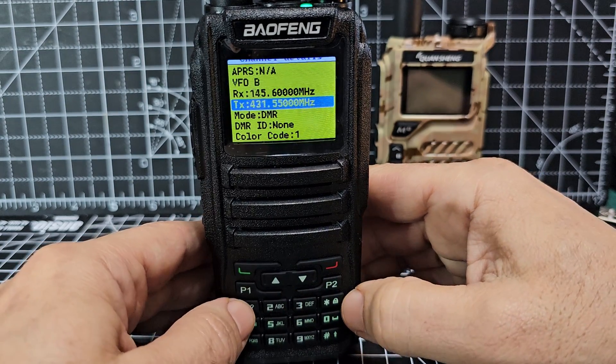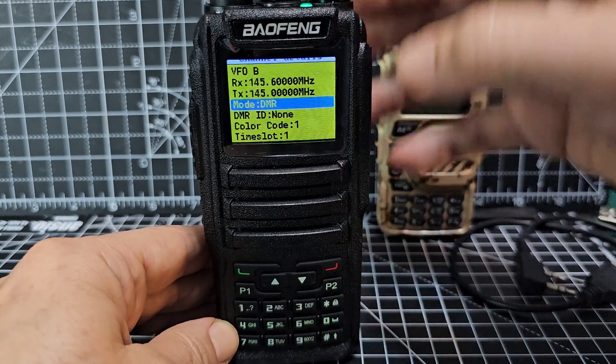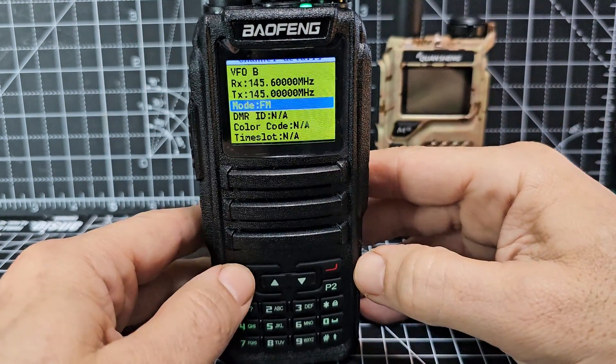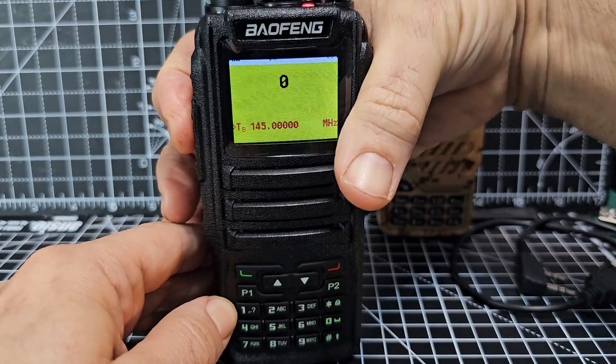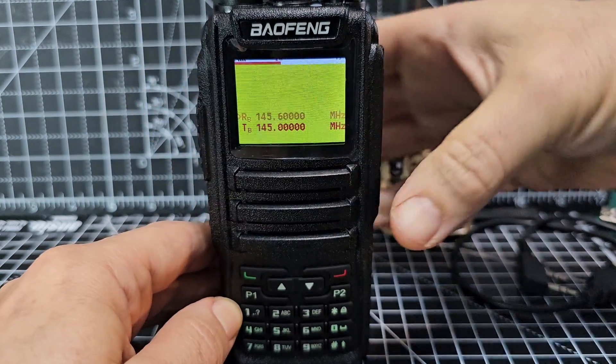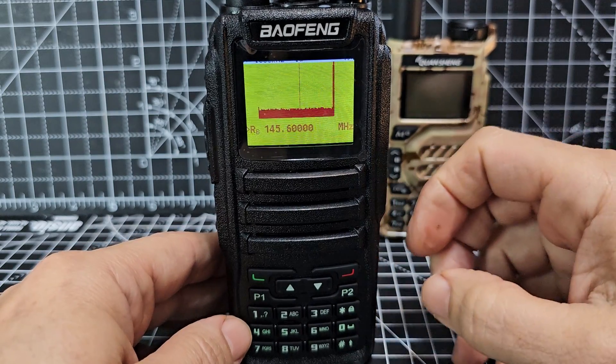I can change the TX to 145.000, I can change the mode to FM, select. And with a bit of luck, we can key up our repeater. Hold down the hash — and there it is, showing on the spectrum.